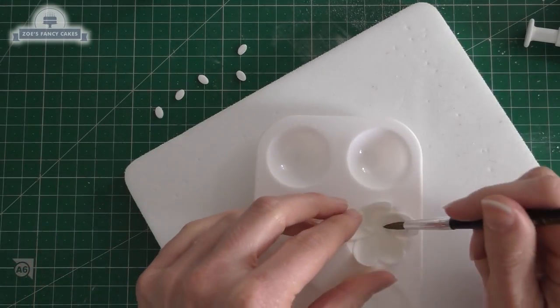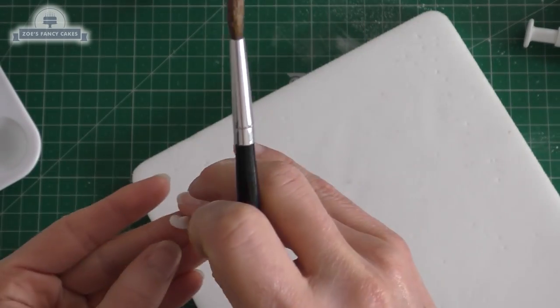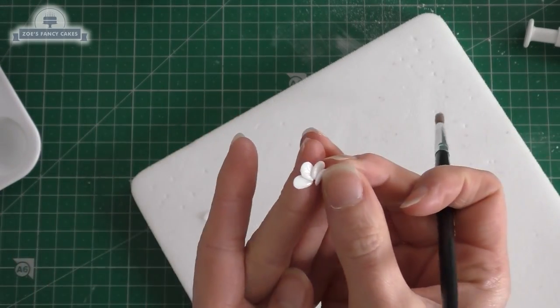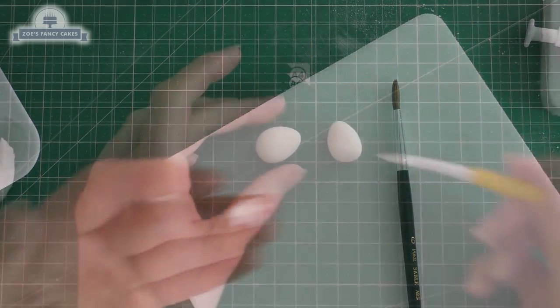I've just popped them into a little paint palette to dry — the paint palette cups them up nicely. You are going to need a really tiny one, which is what my tiny ovals are for, for little baby Moana's hair.